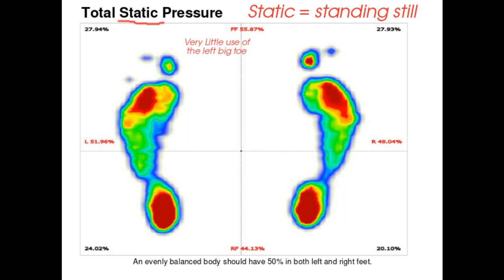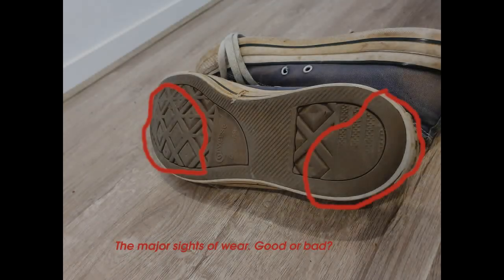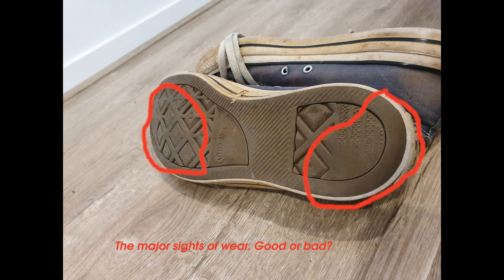I'll tell you what though, I'm a little bit embarrassed about my left foot — I was expecting it to be a little bit better. So now let's turn this into self-application, to all those runners who are running off to find their old shoes and look at the wear patterns in the bottom of them. What are some good sorts of wear patterns you would see, and what are some things to look out for that could be problematic?